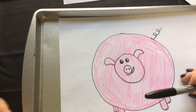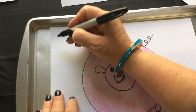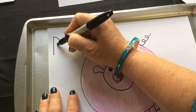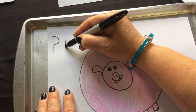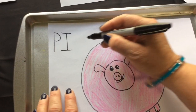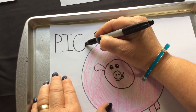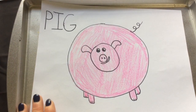Now we're gonna write the word 'pig.' Pig starts with the P sound. P is a line down and around. I goes down, over, over. And G — just curve down and back up and then over. Pig! There's our pig.